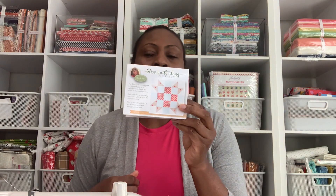The third item is the Soar Along — this is block number 10, and the designer is Joanna Figueroa. This is what our block looks like this month, and it is retailing for $4.98.